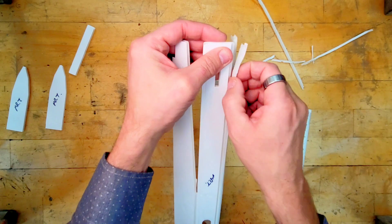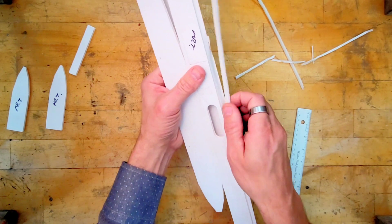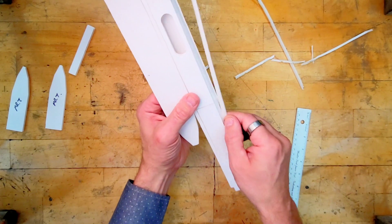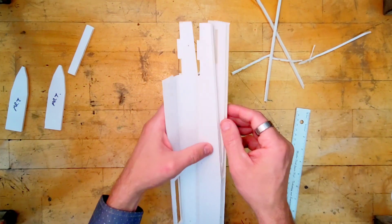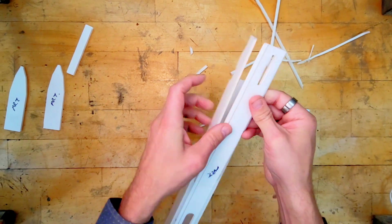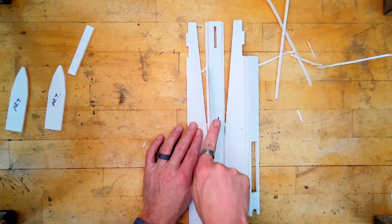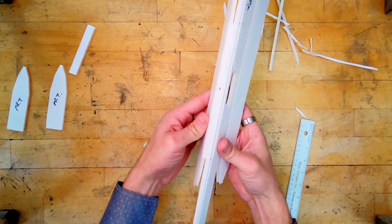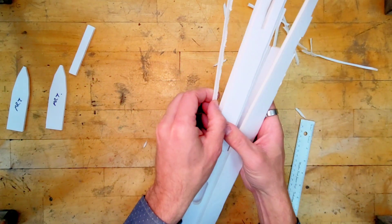I'm going to start peeling this off. As you get a little more experience with this, you'll notice there are a couple of techniques. Right now I'm not pinching and peeling — this one seems to work really well just pushing sideways. If that works, great — experiment and see what you can figure out. If it's a little tight, use the ruler and just kind of run it along there.